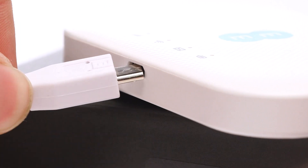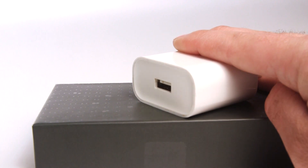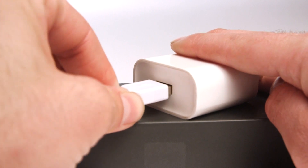Connect the supplied micro USB cable to charge the router. You can use a plug adapter to use with mains supply.